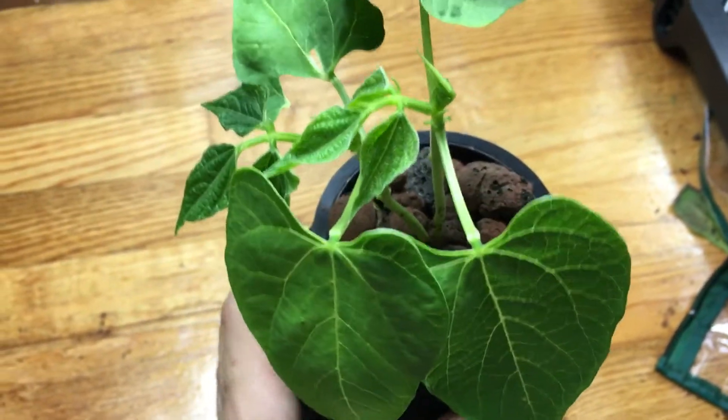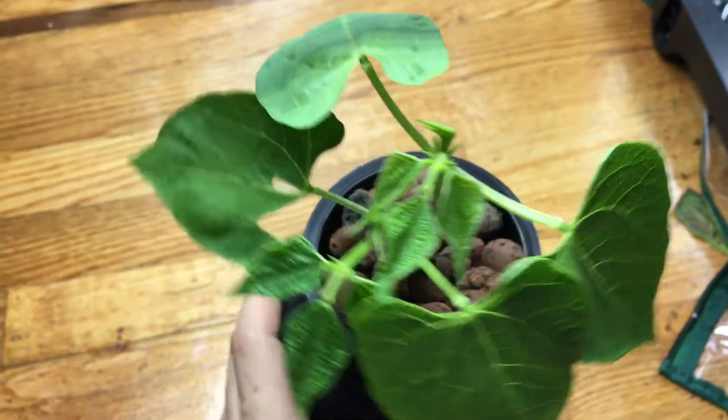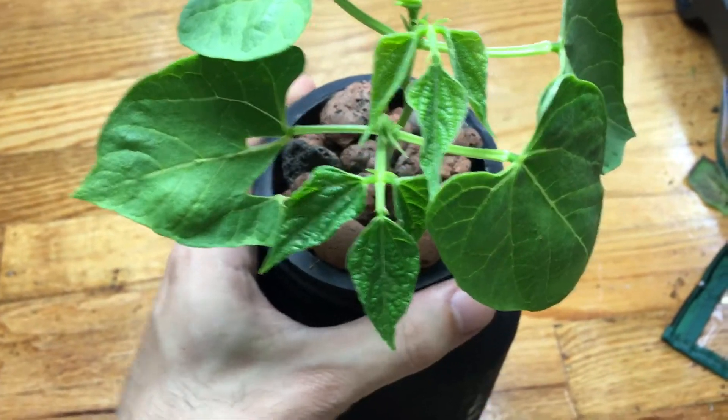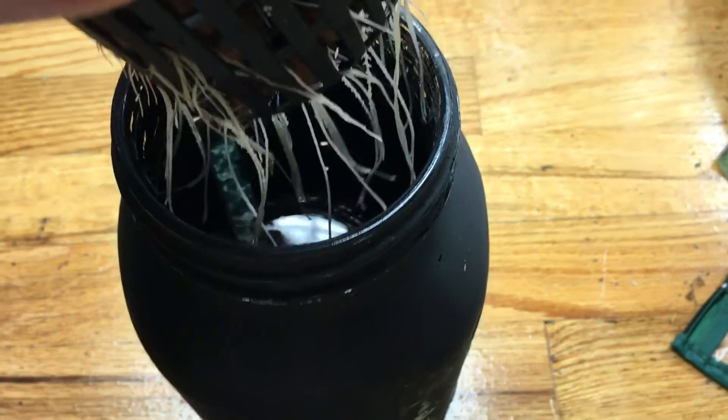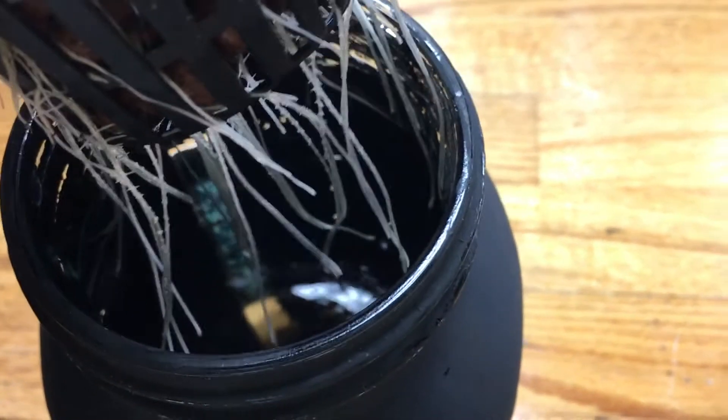If I spin this around a little bit, you can see exactly what this plant looks like — nice and beautiful. And let me show you what the root system looks like, because everybody loves to see the roots. Look at these nice, beautiful, healthy roots.